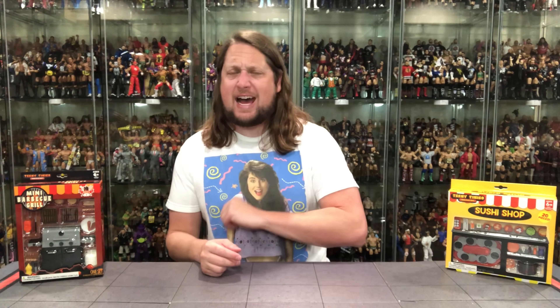Welcome everyone, Kyle here and welcome back to the channel for something entirely different. Today from the Teeny Tinies Five Below line, we got the grill out playset and the sushi playset. Hit up Five Below as these are there right now, and guess what? They're $5 each.